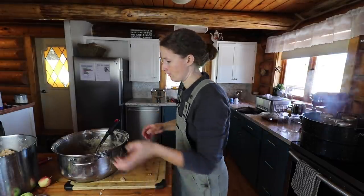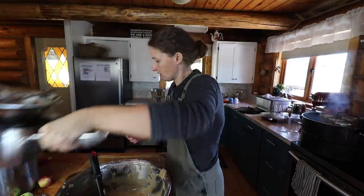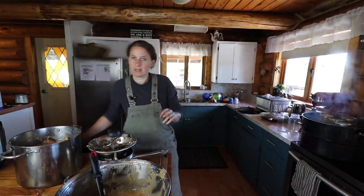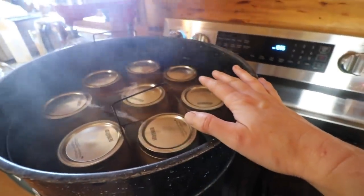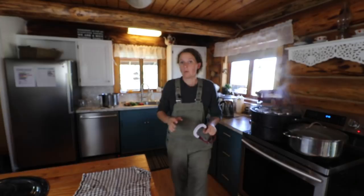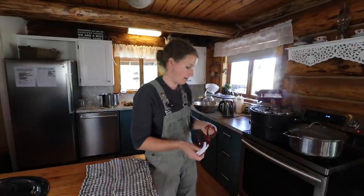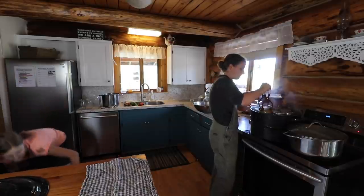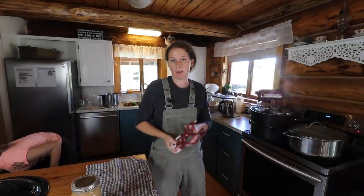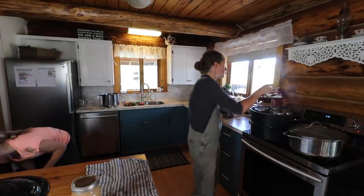We're going to get the rest of this applesauce run through the mill so that we can get a full canner. I love this nine-quart canner because I can fit so much into it. When you put your jars in the canner, make sure that you have an inch of water over the top of your jars and set your timer once it comes to a boil. When you're taking your stuff out of your canner, if you just put a towel down you'll soak up any extra water on your jars. One thing I forgot to mention: try to remove air bubbles from whatever product you're canning — just use a knife, stick it down around the edges and sides to remove air bubbles.